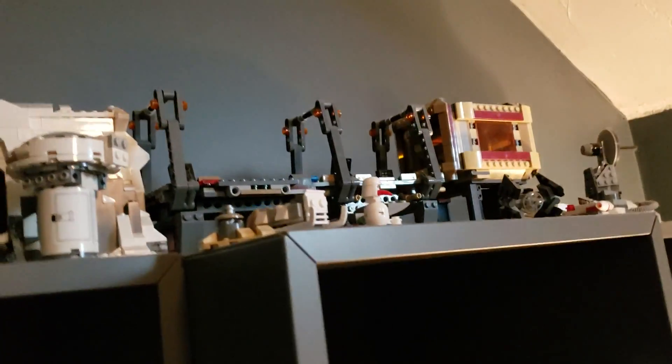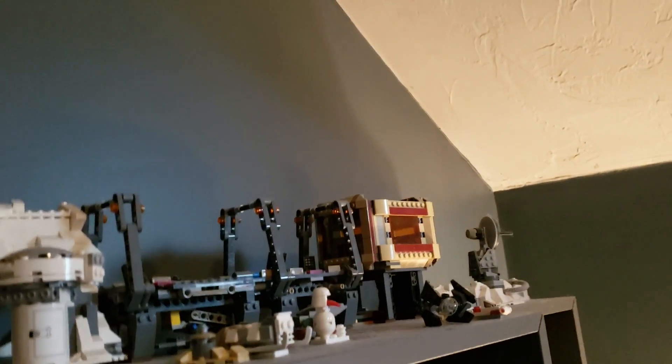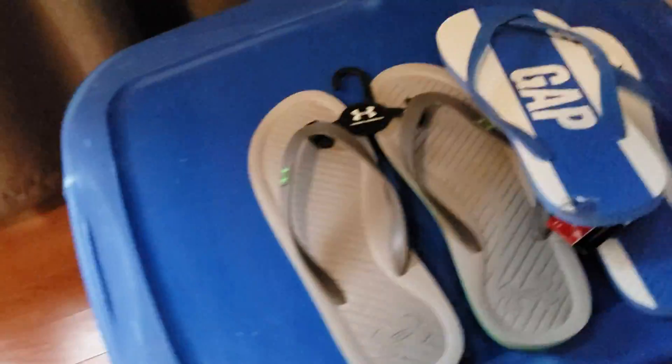We also have the Hoth set — that's from The Force Awakens, that was in Han Solo's ship, the Millennium Falcon. I have some Christmas things and more Hoth things. I used to have the Ewok Village up here but somebody knocked it down, so that's just in there somewhere.